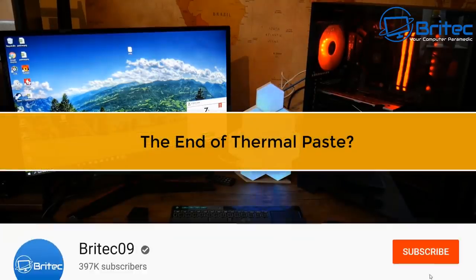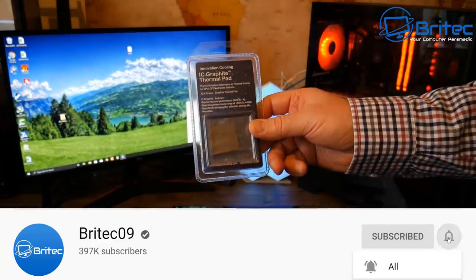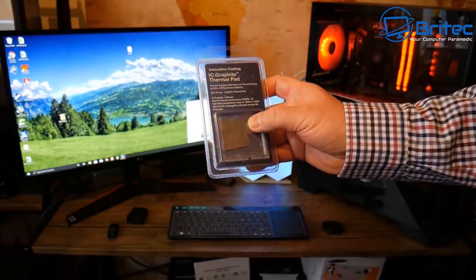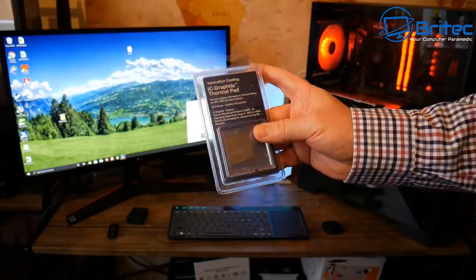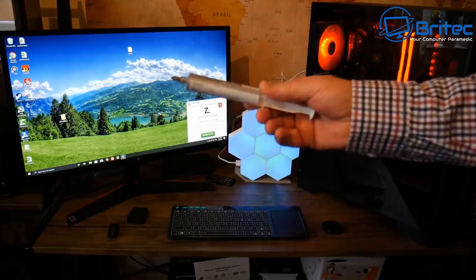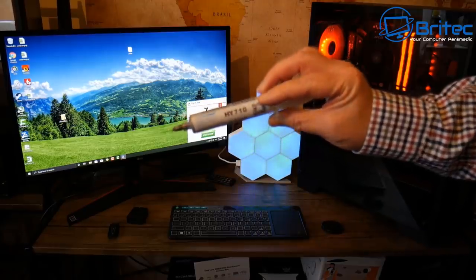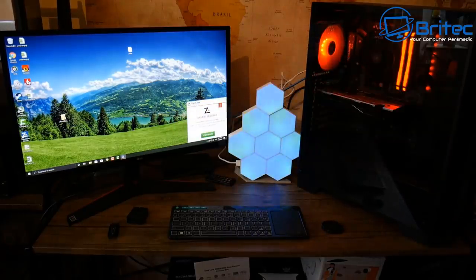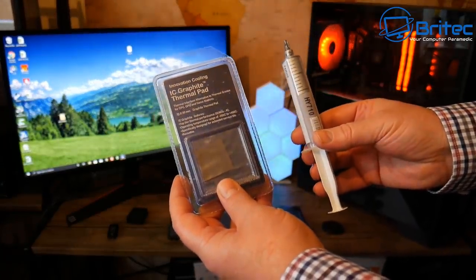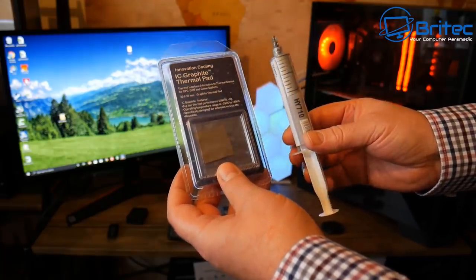In this video we're going to be taking a look at whether this is the end of thermal paste. We have the IC graphite thermal pad from Innovation Cooling, which will replace thermal paste on your CPU so you won't have to get that messy thermal paste out anymore. We're going to be testing out the thermal pad and the thermal paste method to see what comes out on top.